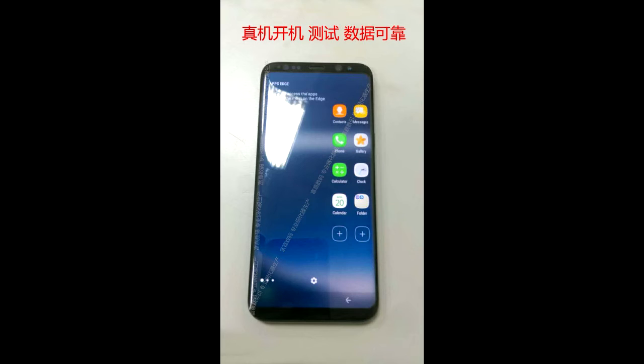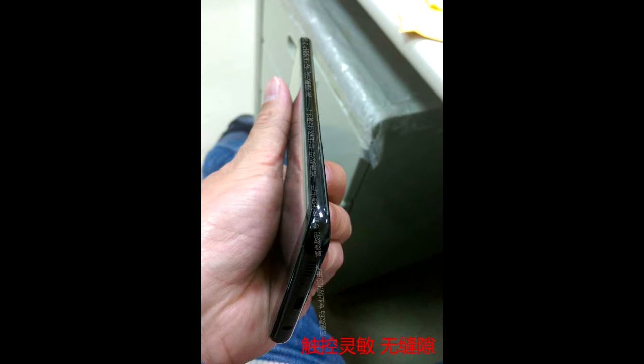At the top you can see all of the sensors, and there is an iris scanner as well, just like the Note 7. Here are the edges of the phone — as you can see it's all blacked out with this black color and it looks sick.